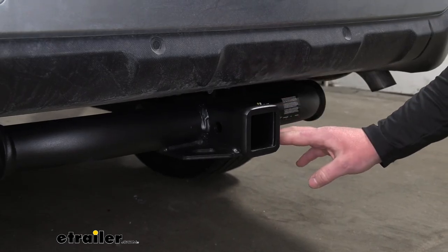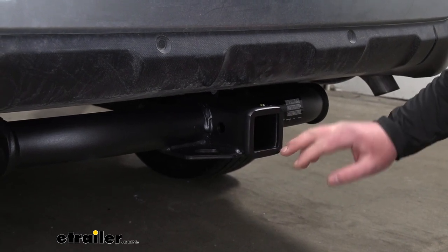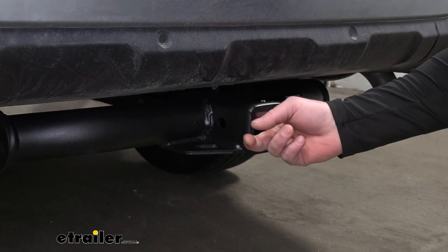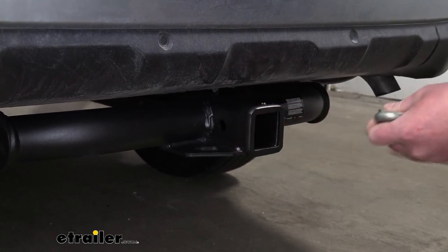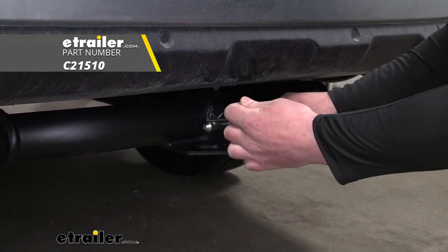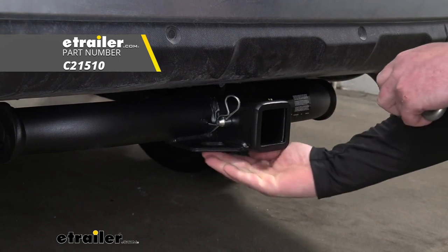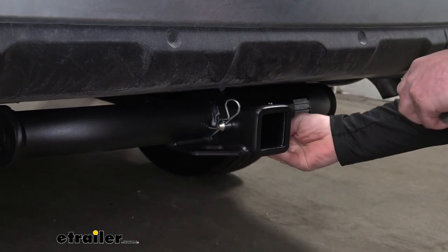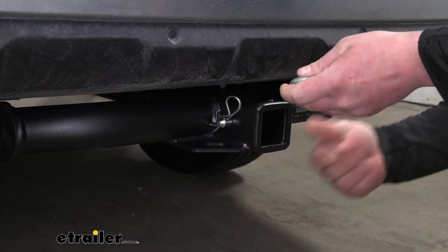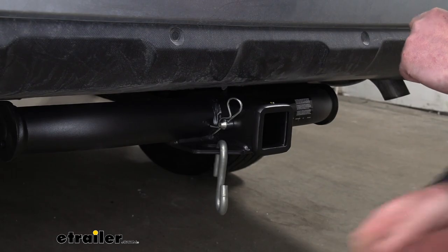Since this is a Class 3 hitch, it's going to give us that 2-inch by 2-inch receiver tube opening and a reinforced collar for extra strength. It's going to have the standard 5/8-size pin hole. A pin and clip does not come included, but if you need one you can find it here at eTrailer. These safety chain openings are going to be a plate style, and although the holes aren't huge, they're going to give us a decent amount of room to use just about any size hook.